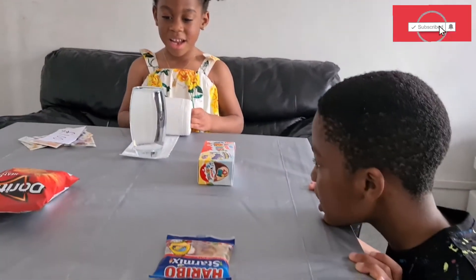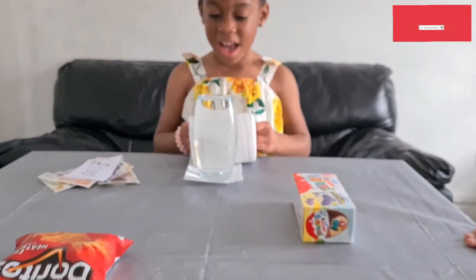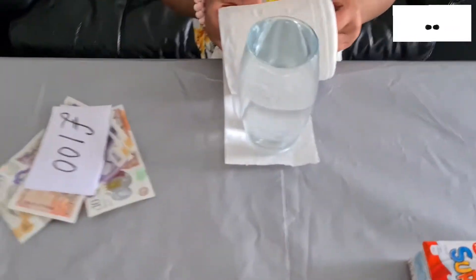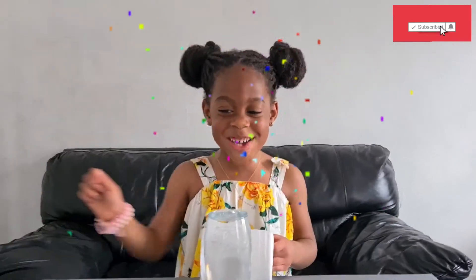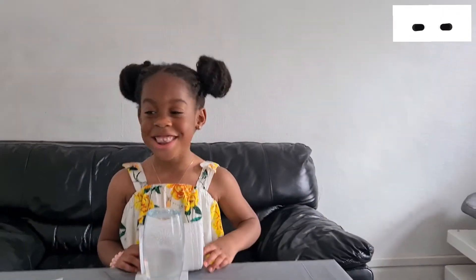That's a hundred pounds and I'm gonna get a hundred pounds, guys! Are you kidding me?